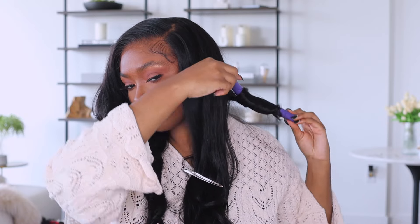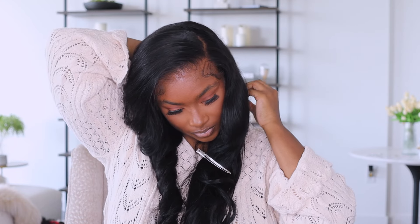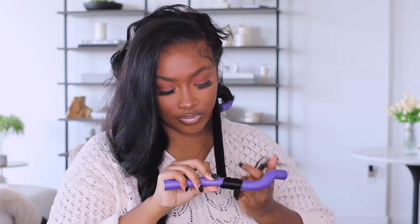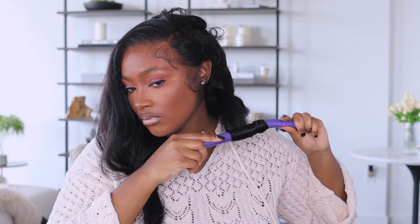Since I have a 30 inch wig, I wanted to keep the length. If you want something shorter or poofier, you can spiral or twist your hair onto the flexi rods and get a spiral curl. That wasn't the look I was going for — I wanted something more lax but still voluminous. So as you can see, I'm laying the hair flat onto the flexi rods with the curls going back.